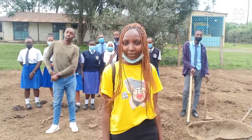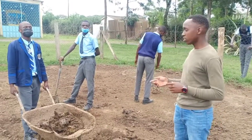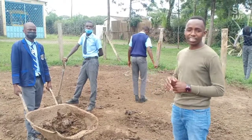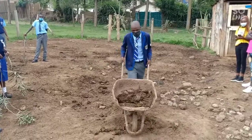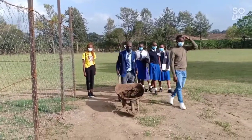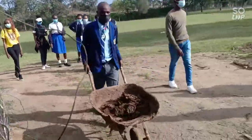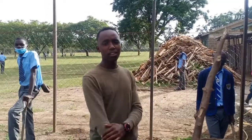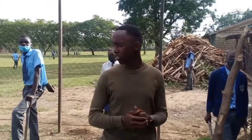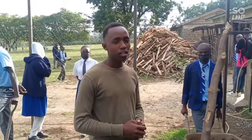I will now give my colleague James to continue. Now after collecting the waste, we are headed to the biogas site. Welcome to our site — as you can see, it is secured with chain links to avoid any intrusion. Now welcome my colleague Rose to take over.